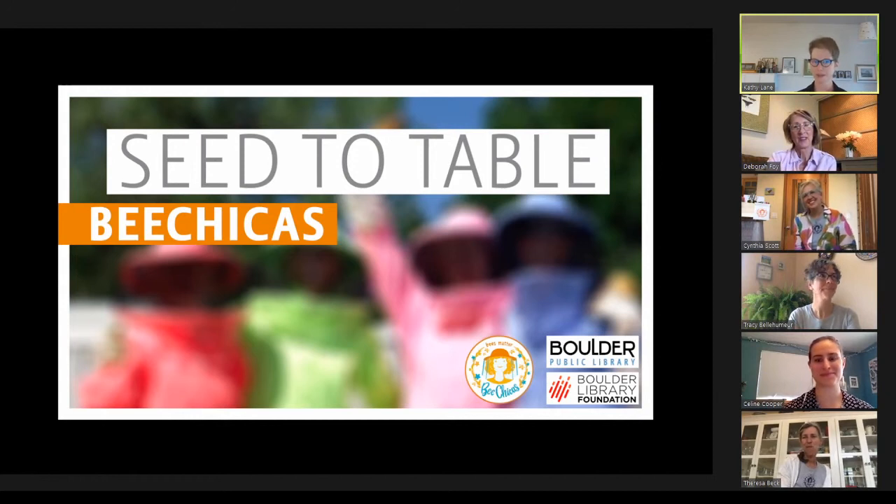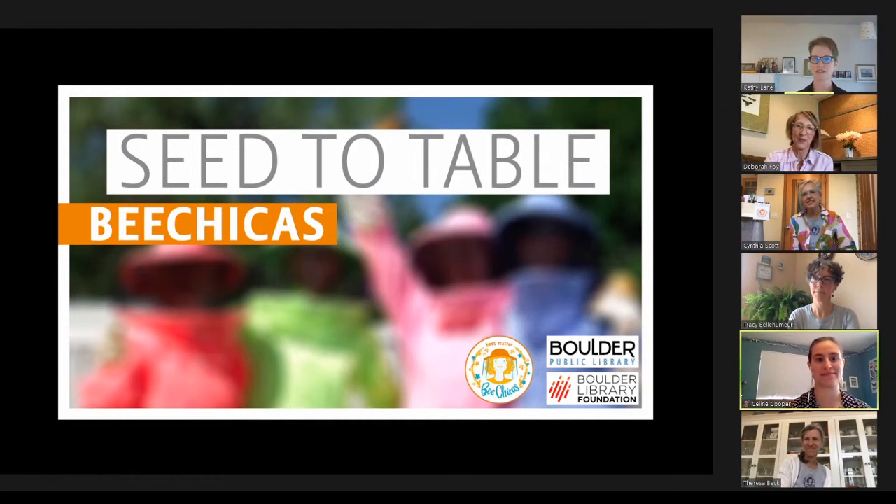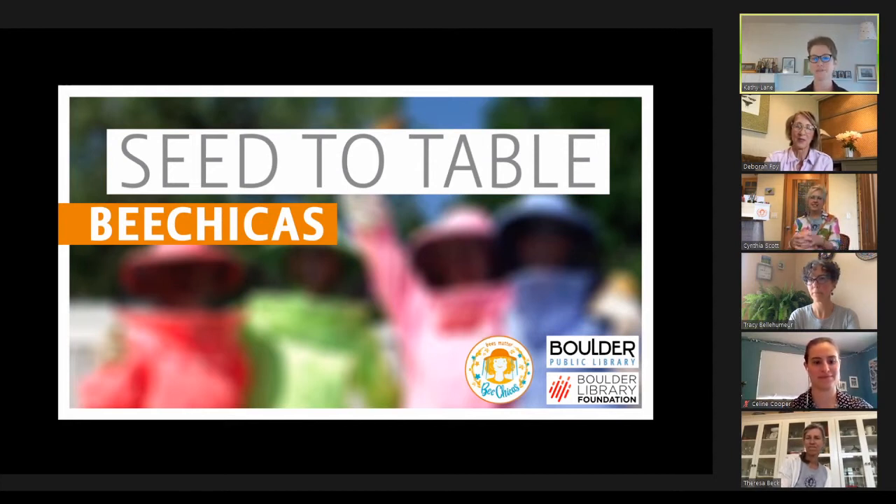Before we get started, a few points. If you'd like to participate in the chat and ask the Bee Chicas questions, be sure to log in to Google or YouTube. Be aware there is a delay in the streaming, so your questions and the audio during the question period may have a bit of a delay. We'll have three times in the presentation to answer your questions. Adam Watts, Creative Technologist from Building 61, is operating behind the scenes, and Selene Cooper will be our chat moderator.